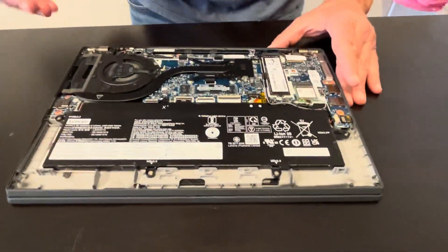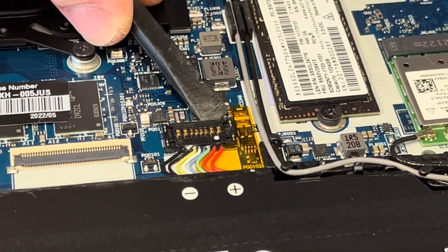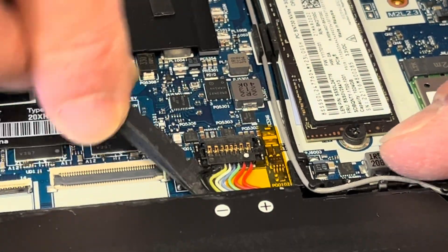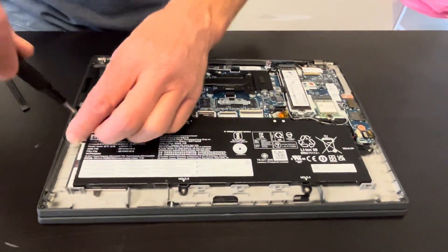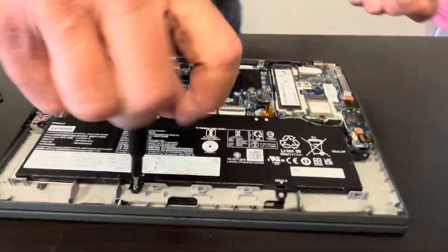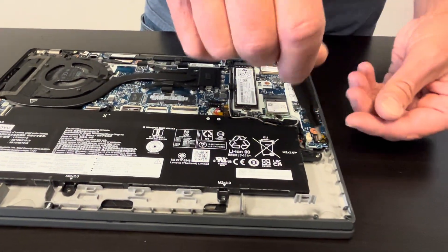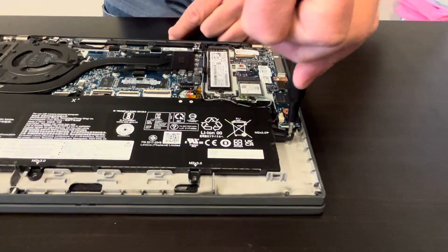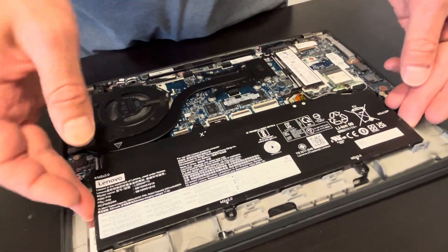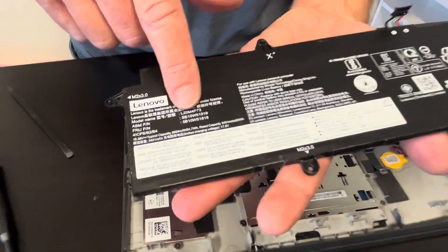Now we can see all the internal components. Start by disconnecting the battery — you have to lift from here. If the battery doesn't hold a charge or it's swollen, you can replace it. Here on the battery we have the model number and the part number.